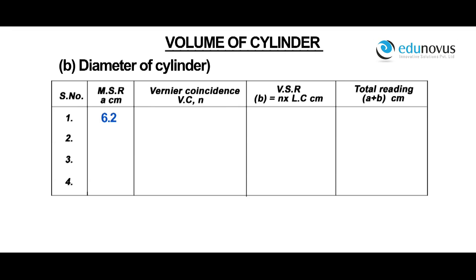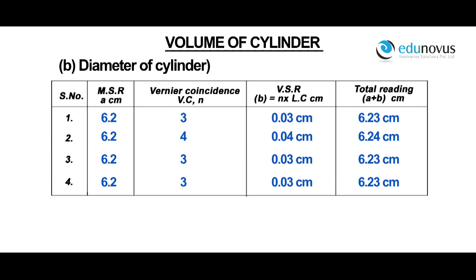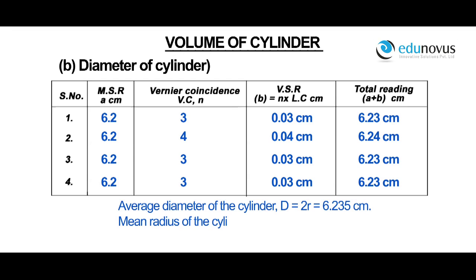For a main scale reading of 6.2, vernier coincidence VC is equal to 3. Vernier scale reading is equal to 0.03 centimeters. Therefore, total reading is equal to 6.23 centimeters. The readings for different positions of the cylinder are noted. Average diameter of the cylinder d is equal to 6.235 centimeters. Mean radius of the cylinder r is equal to d by 2, which is 3.1175 centimeters.